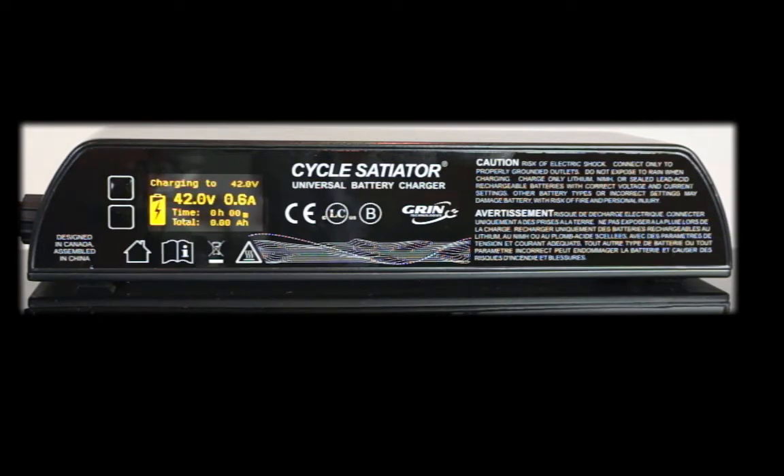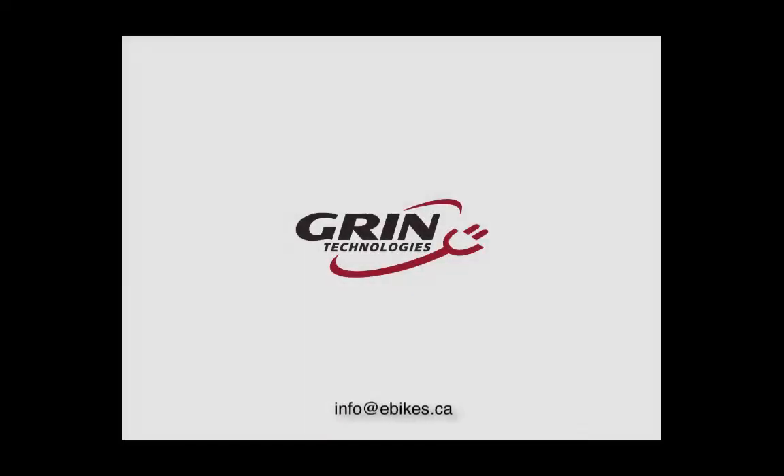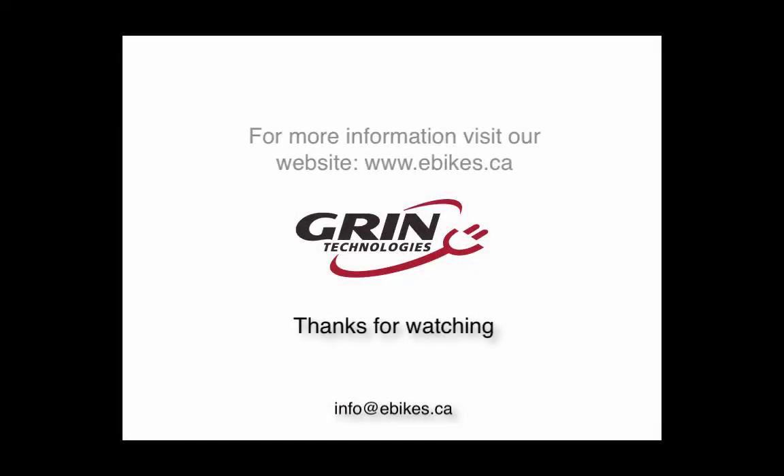That's as simple as it is to set up a Cycle Satiator for one charging profile. If you need more information about setting up multiple profiles or custom profiles, please continue to watch our video series. Thank you. If you have any questions, comments, or feedback, please email us at info@ebikes.ca.